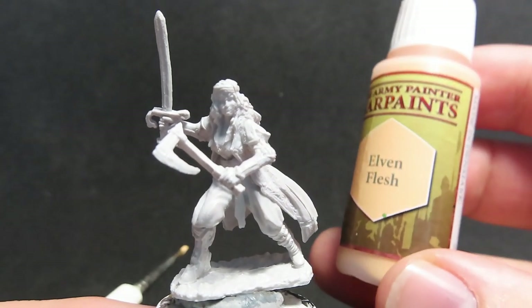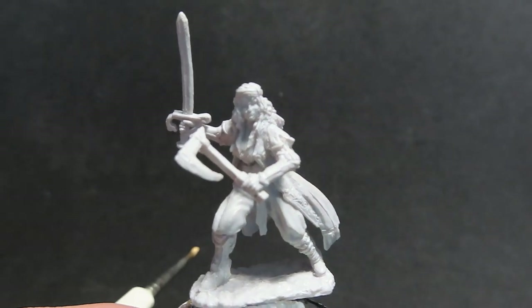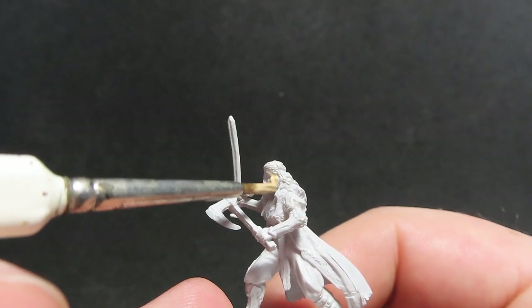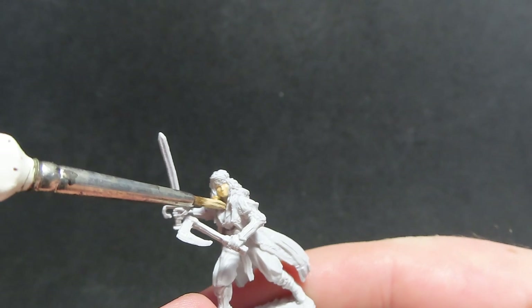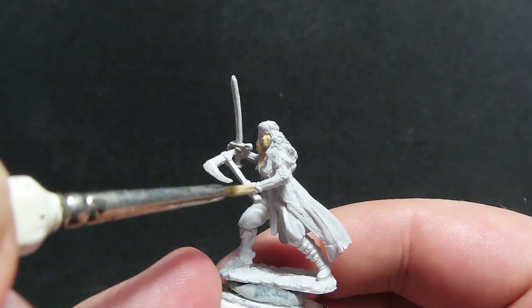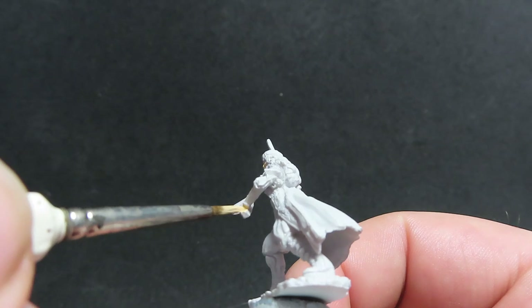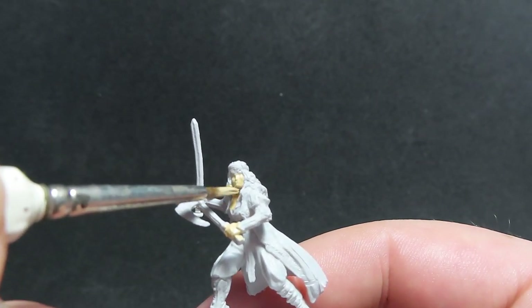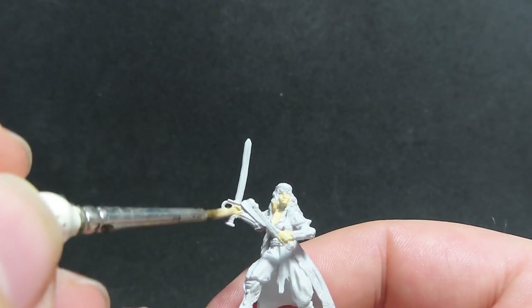Starting off, we're going to come in with some Elven Flesh to paint up all of the flesh on Esmeralda. Usually I start off with the biggest part of the miniature, but since Esmeralda has quite a lot of small, intricate detail, I'm going to start with the flesh and work from the smaller parts out to the bigger parts, so I can get a good coverage on Esmeralda's face and hands.